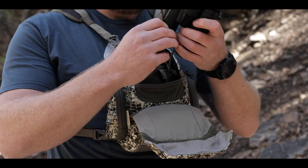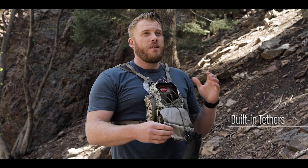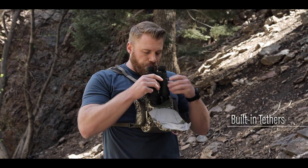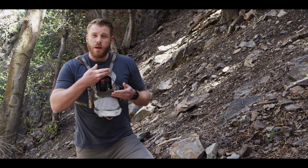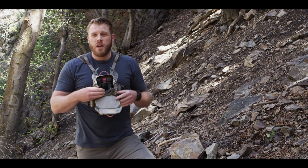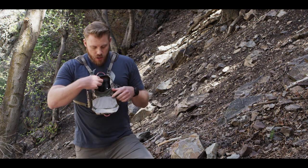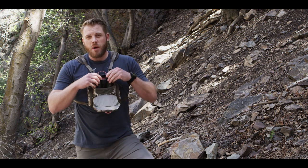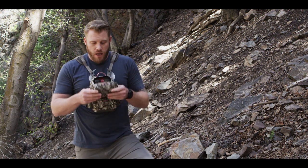As always we have included tethers, so if you do drop them they're not gonna go far, or if you want to drop them quickly to get to something else you can do that. A cool feature is it has a movable shelf on the inside that separates your top and bottom compartments. You can undo some velcro in there and move it up and down depending on the size of your binoculars. For a size reference, this is a 10 by 42 binocular and that's typically about the biggest you're gonna get into the Bino XR case.